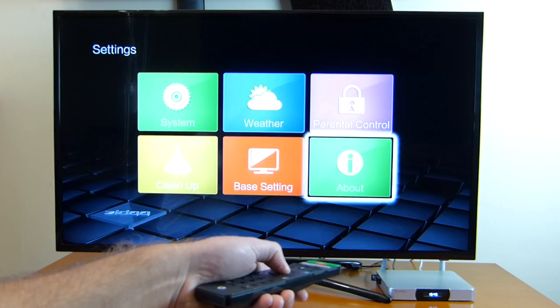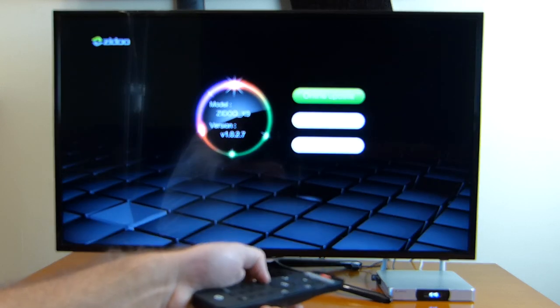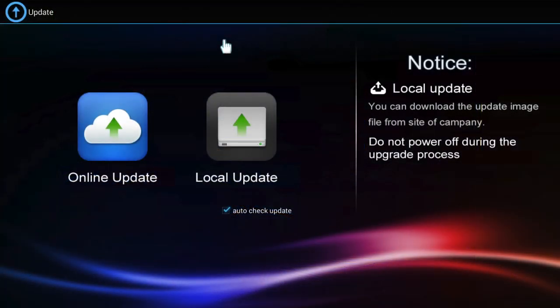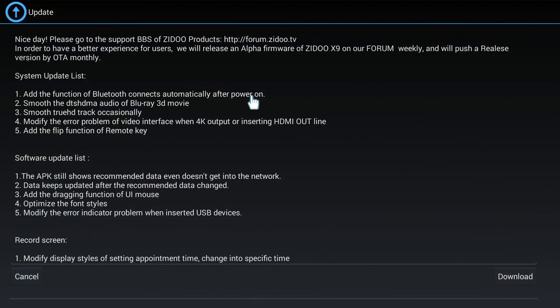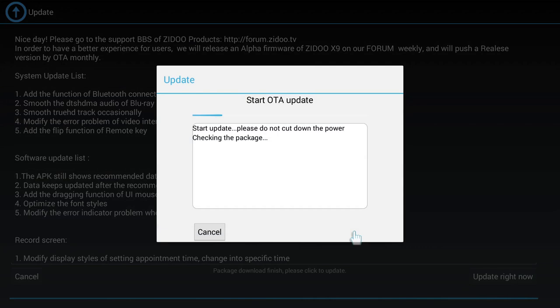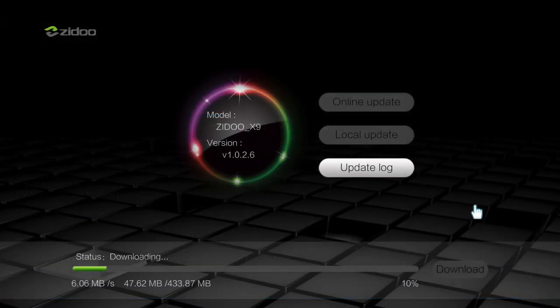Before we start testing, let's talk about a feature I love on any Android machine — the online update. The Zidu X9 is no exception. As you can see on screen, I took a few screenshots because I actually updated while still testing in the office. There are a few steps to take but the machine does all the hard work. Once a new update is available, just press the button and the machine handles everything.